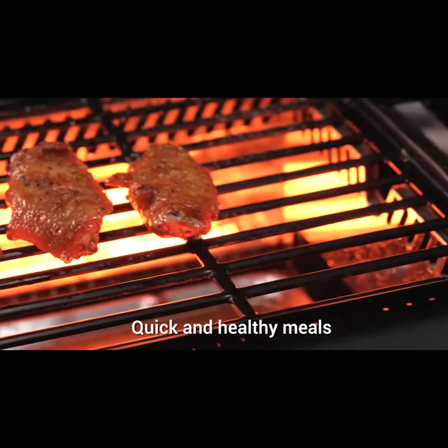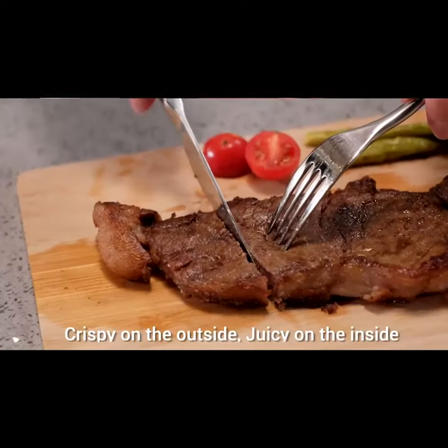Steak, skewer, roast whole chicken as you wish. Like a chef.